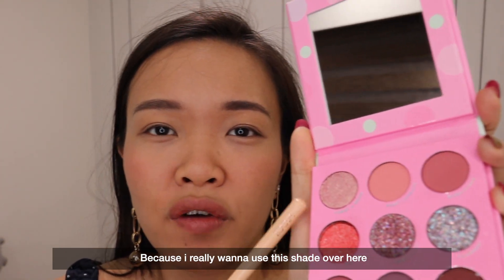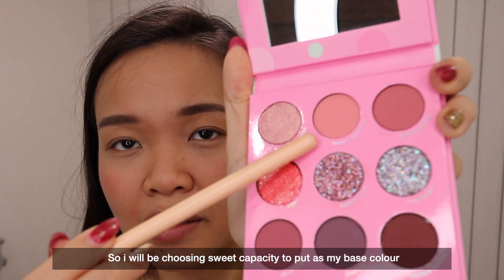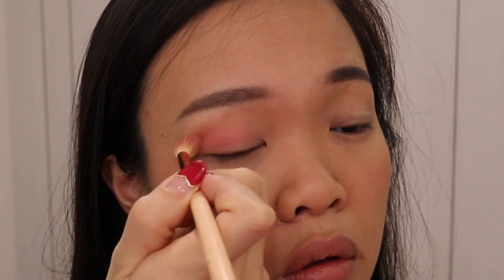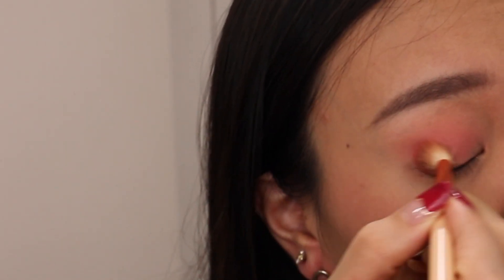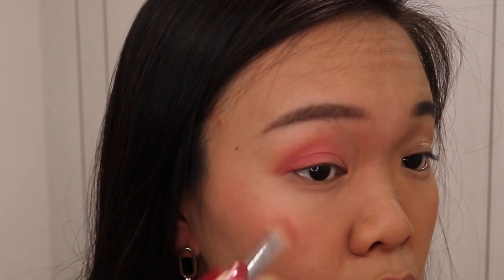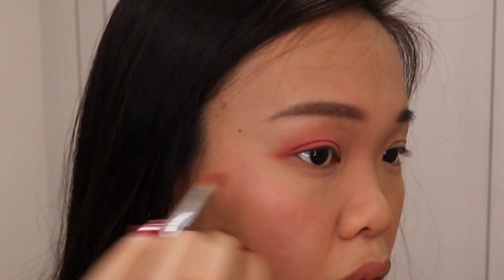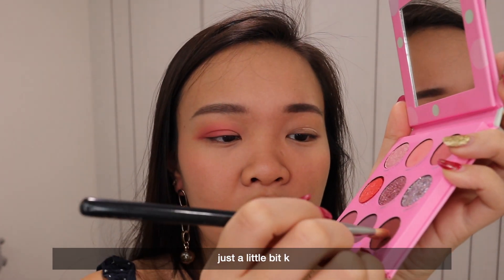I really want to use this shade so let's do a bright pinkish eye look. I'll be choosing Sweet Capacity to put as my base colour and let's see how it goes. Then let's use Bubblelicious to define our eyes a little bit more. To make your eyes look more defined, you choose a dark colour just a little bit.